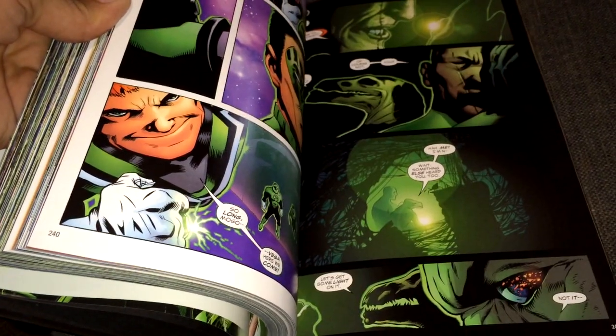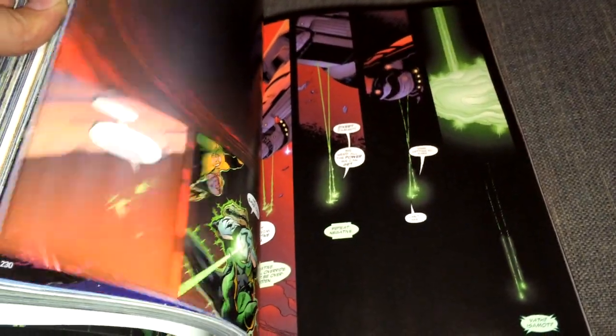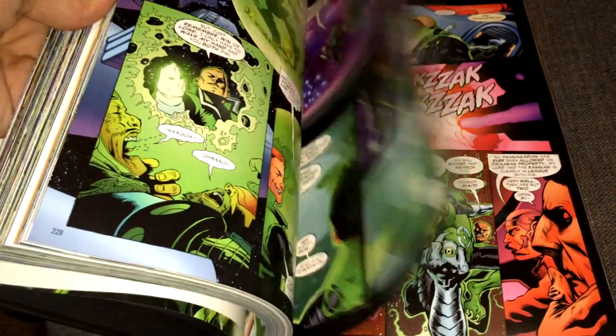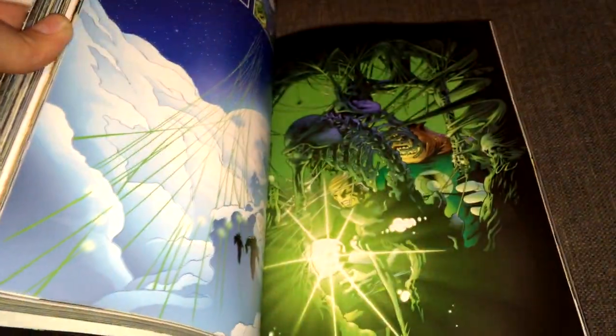To actually own all the Geoff Johns mythology in one hardcover — it's amazing. There's a Green Lantern Omnibus Volume 2, which is the second one. I already pre-ordered it on Amazon for $60. I got this one at $50, and I was fortunate enough to pre-order it on Amazon.